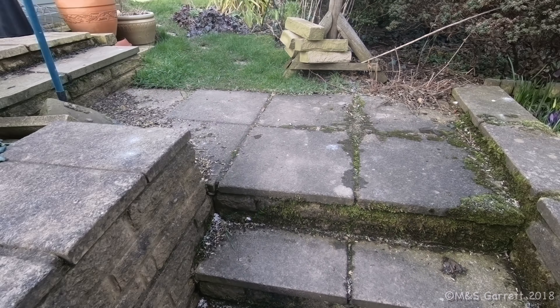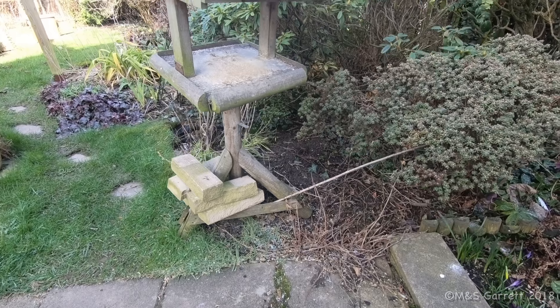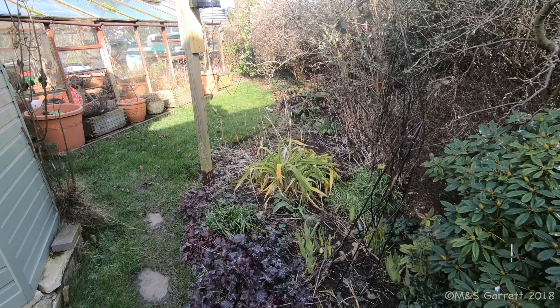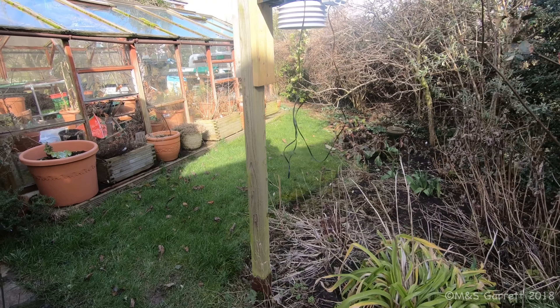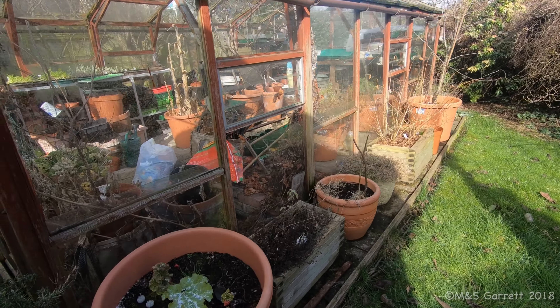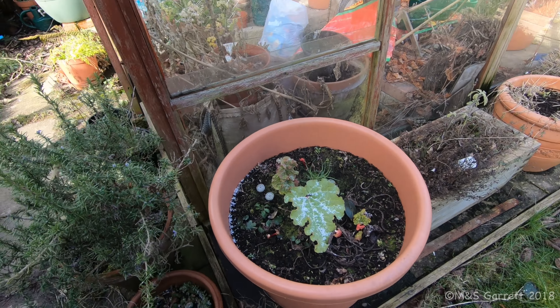It's been a fairly wet week and we haven't been to the plot. We're almost in winter mode as far as the allotment is concerned. But we have managed to get a little bit done in the greenhouse this week.